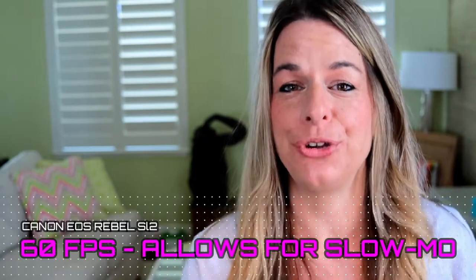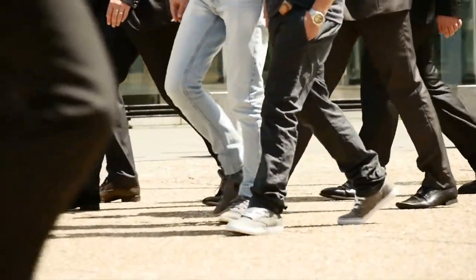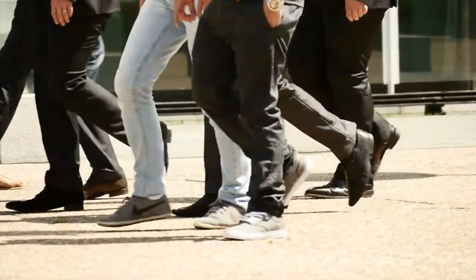Now I know a lot of people have been doing slow-mo recently — I actually think slow-mo is maybe getting more popular than even time-lapses. With this camera you can actually do that: you can film at 60 frames per second, which is going to allow you to get that slow motion feel once you pull back the time in your editor.